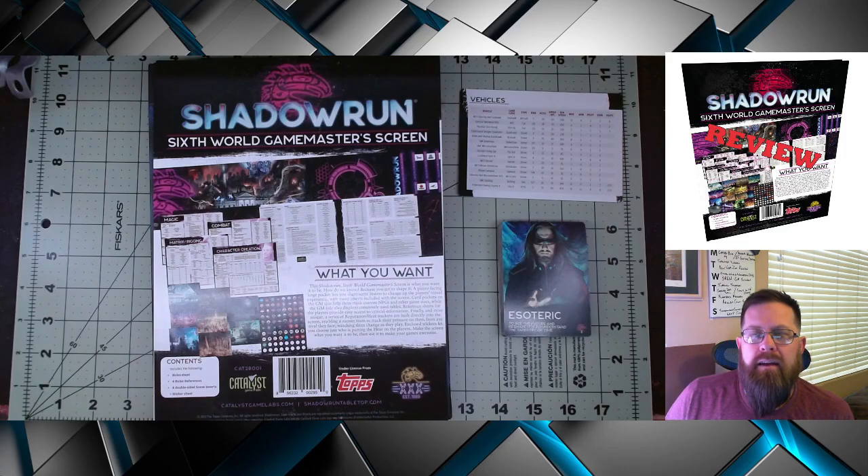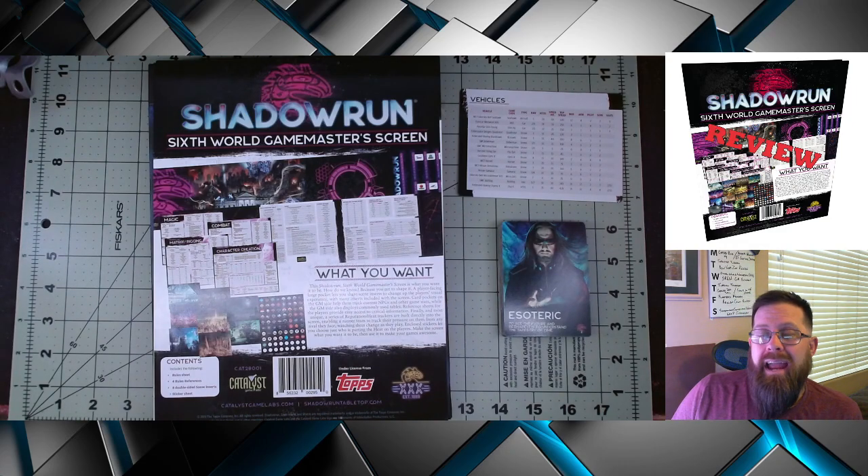There are debates about what's the best kind, how fancy should it get. I personally have printed one off of a 3D printer, but in the past I have also purchased many different ones for many different games. I think the one for Shadowrun 6th World is kind of interesting — it has some different features I figured I would show off so you can decide if you want to pick it up.